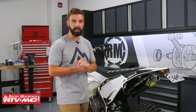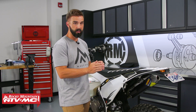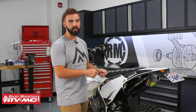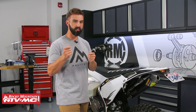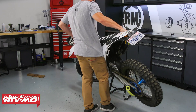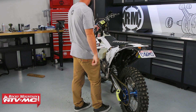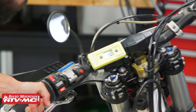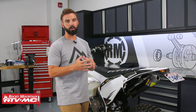Now that we have this all set up, we're ready to start checking our SAG. First, you want to make sure that the unit is zeroed out — just press the power button to do that. Once you've done that, gently take the bike off the stand. You don't want to slam the bike on the ground because you could cause the unit to move on the axle. Set it down slowly, and that first number is going to be your static SAG — that's how much your shock is compressing under the weight of the motorcycle by itself.